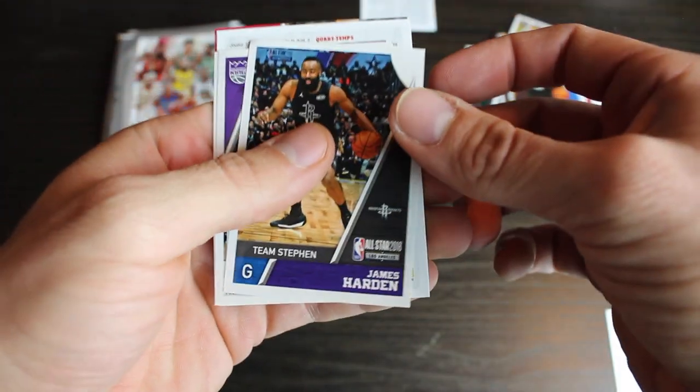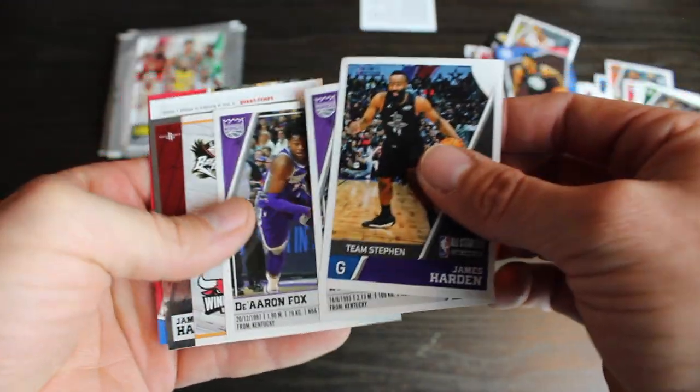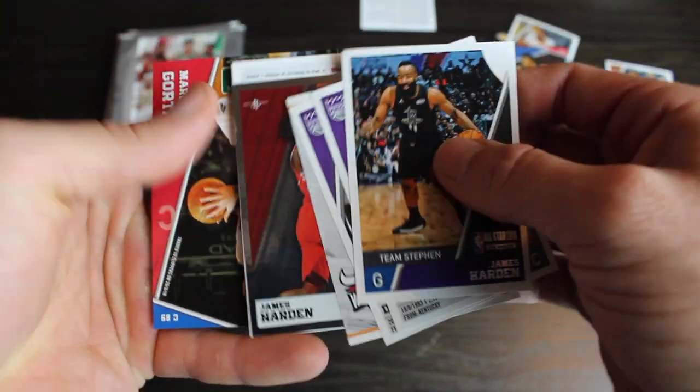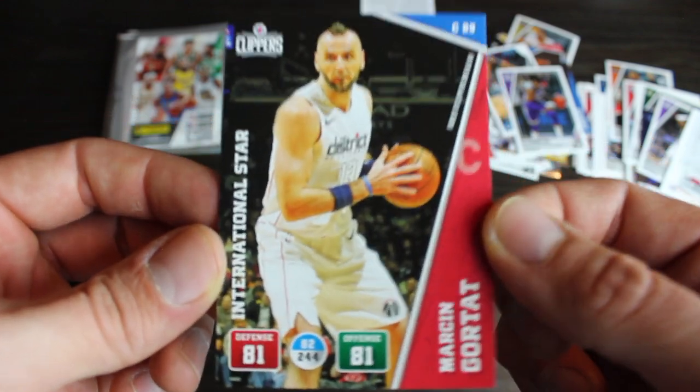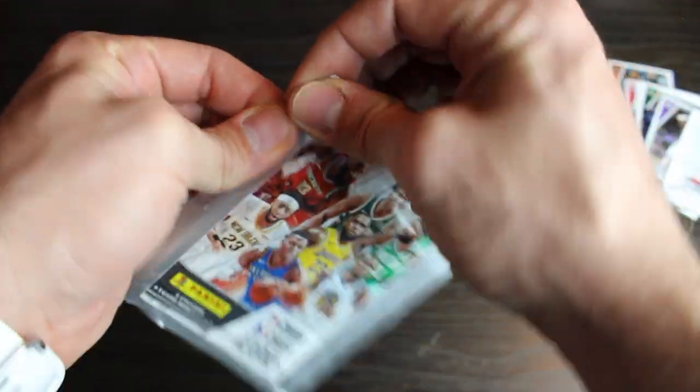Team Steph. James Harden. Willie Cauley-Stein. D'Aaron Fox. Little James Harden. And Marcin Gortat. Cool. Alright, we got four packs left.